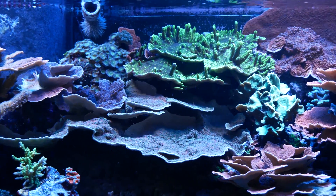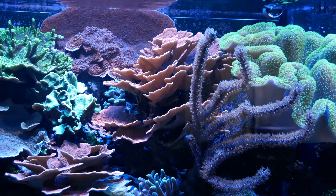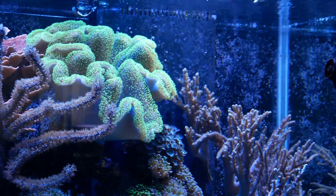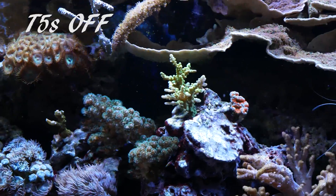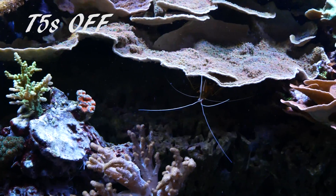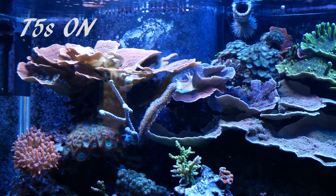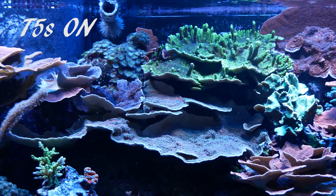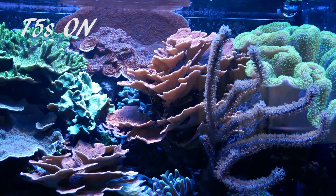The big benefit of adding the ATI Blue Plus bulbs to the Giesemann Tesla lights is I got that bluer look I was looking for — a lot more pop with color, and I'm loving that. But the biggest benefit is I've gotten rid of a lot of the shadowing. As corals grow and rock structures build up, a single-point light source creates lots of shadows. With T5s, you have this long extended light source that better covers the area, giving you a better spread of light, more light to your corals, less shadowing, better growth, and better coloration.